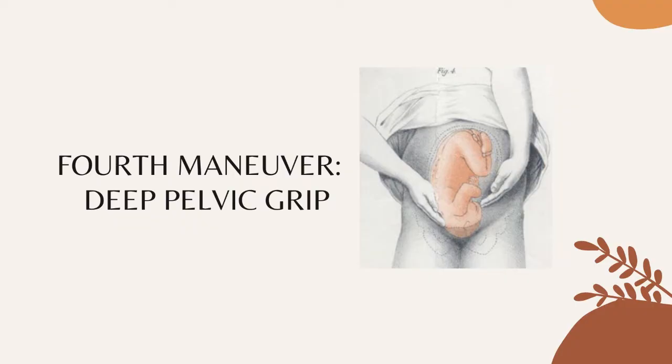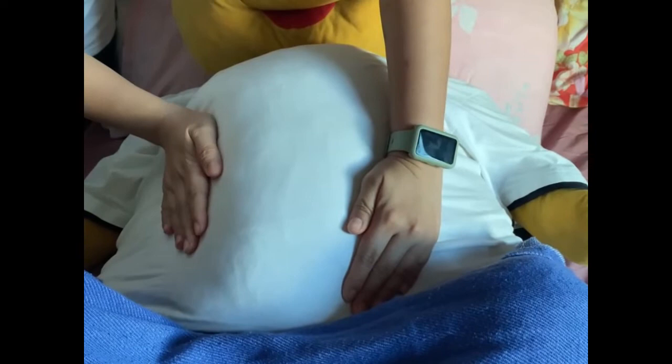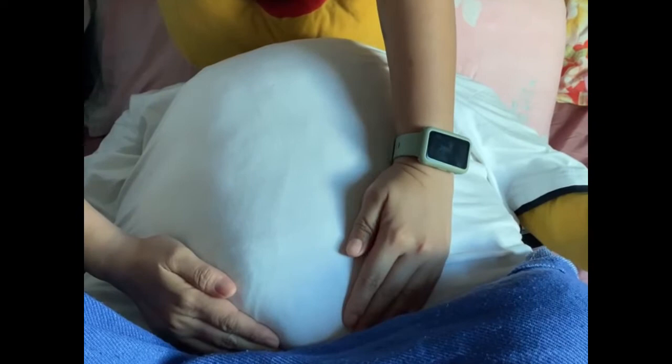The fourth maneuver is the deep pelvic grip. This is to determine the degree of flexion of the fetal head and also to determine attitude or habitus. Facing the foot part of the woman, palpate the fetal head, pressing downward about two inches above the inguinal ligament using both hands. If the brow corresponds to the side in the second maneuver that contains the elbows and knees, then there is a good attitude. If it is poor attitude, you will feel an obstruction on the same side as the fetal back, which is a hyperextended head. Also, palpate the infant's anteroposterior position — if the brow is very easily palpated, the fetus is in a posterior position, with the occiput pointing towards the woman's back.